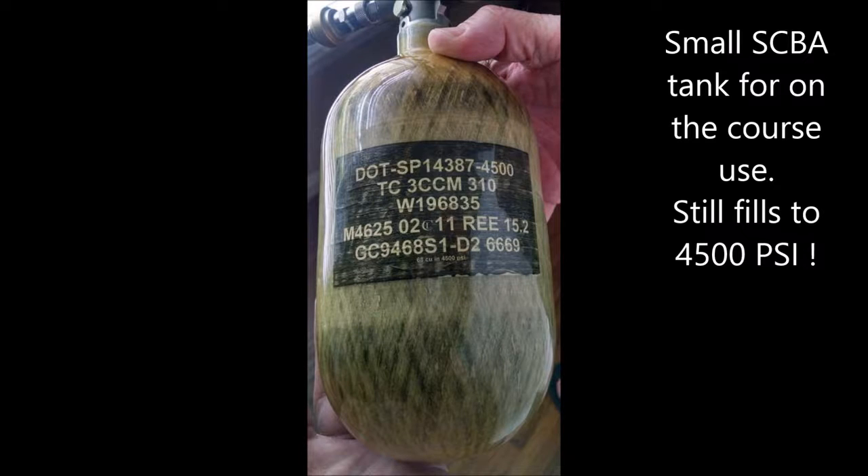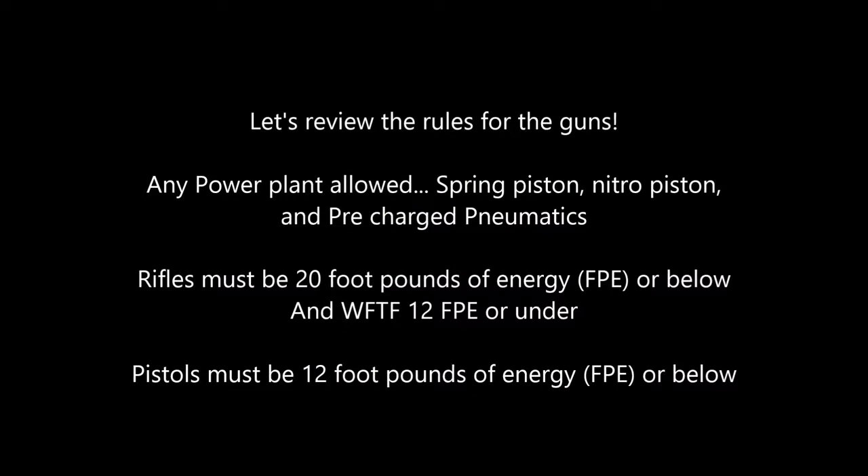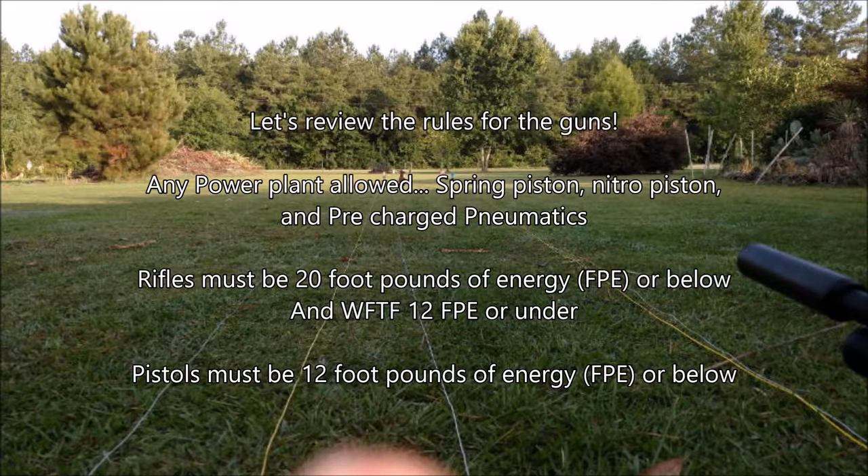At most club matches, there's air supplied somewhere along the course. And at all AFTA sanctioned matches, there's air supplied several places along the course. This is mostly because there are two or three day events. So let's review the rules for the guns. Any power plant is allowed — spring piston, nitro piston, and pre-charged pneumatics.